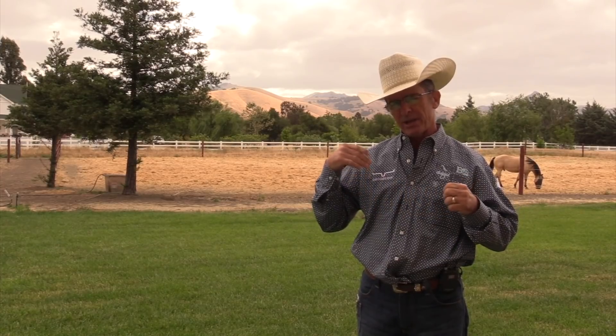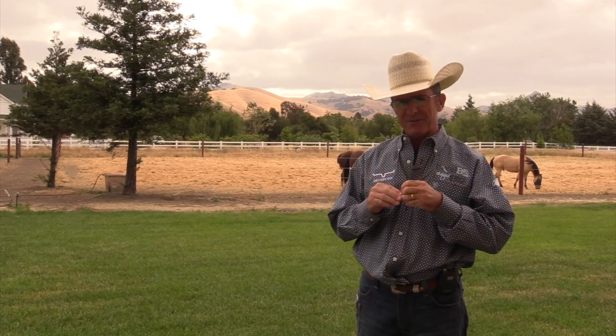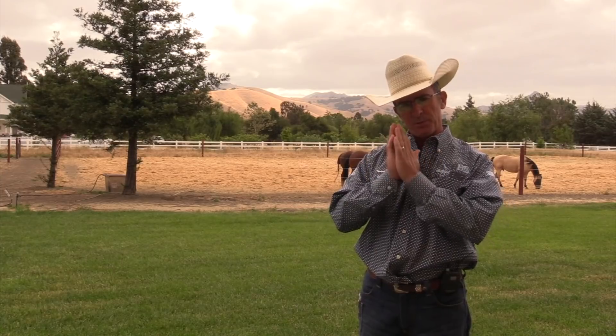And you can see here, when I go to turn him loose, how easy this stuff is getting. He's getting to where I can walk up to him and approach him head-on, take that halter off, and he just stays there.